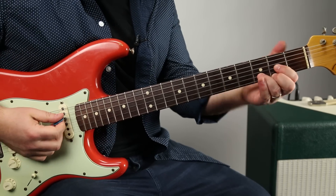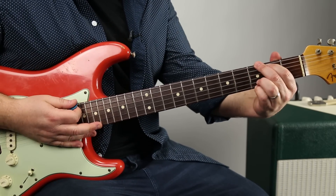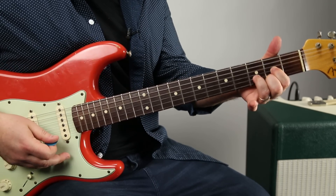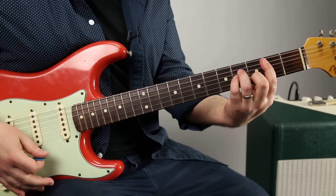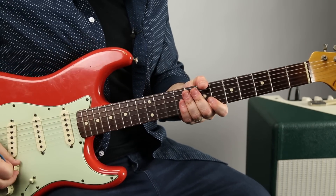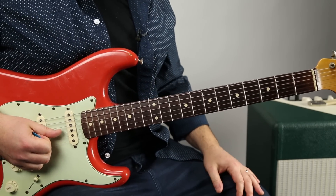All right, the progression is D to B minor, G to D. Then the second time, A to B minor, then G to D. So that progression tells me it's the key of D major.